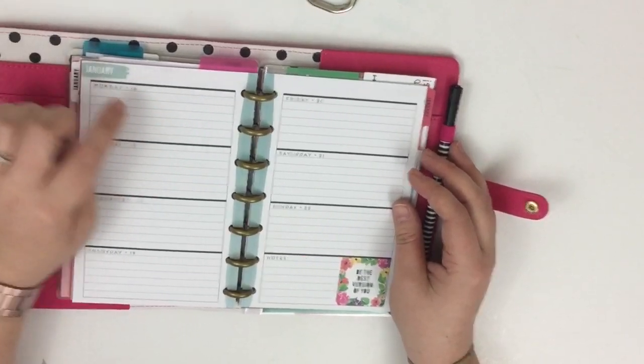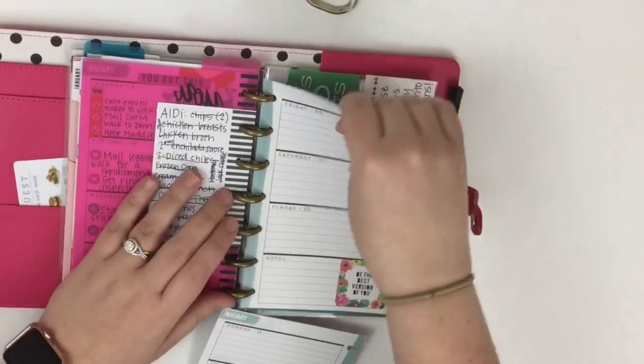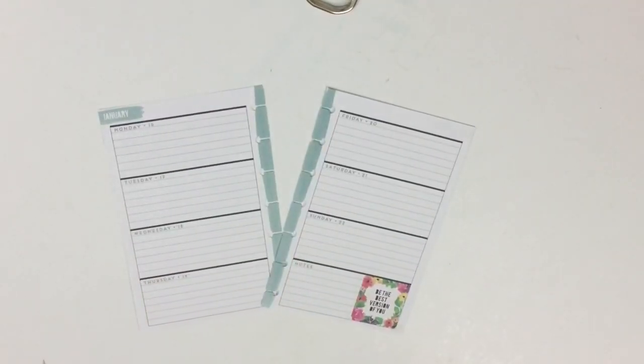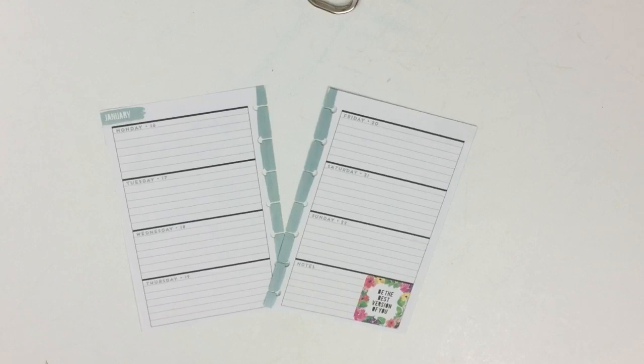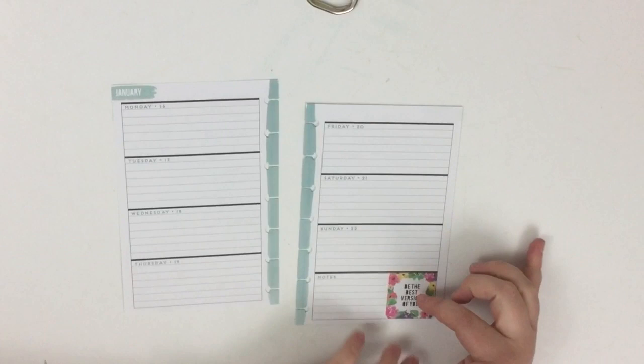This week I'll be planning from January 16th to January 22nd. The first thing I'm going to do is pull these pages out of my planner — I just think it's easier to plan when the pages are not on the discs. It's easier to write and easier to apply washi tape and so forth.